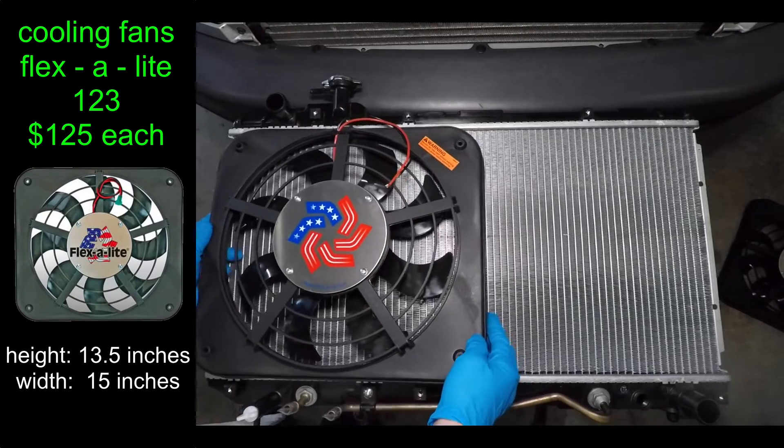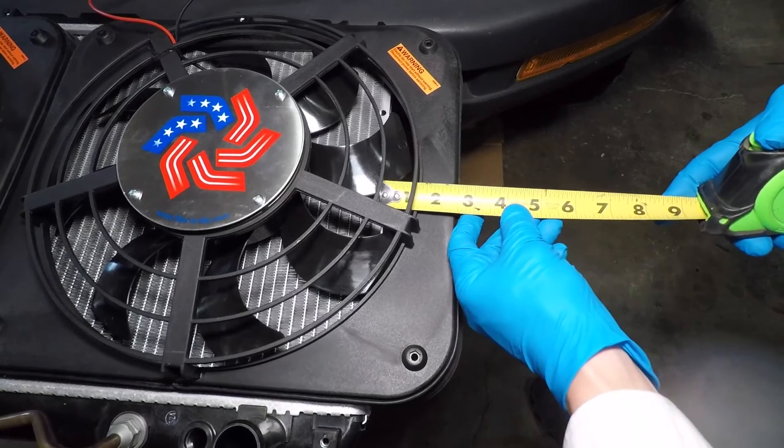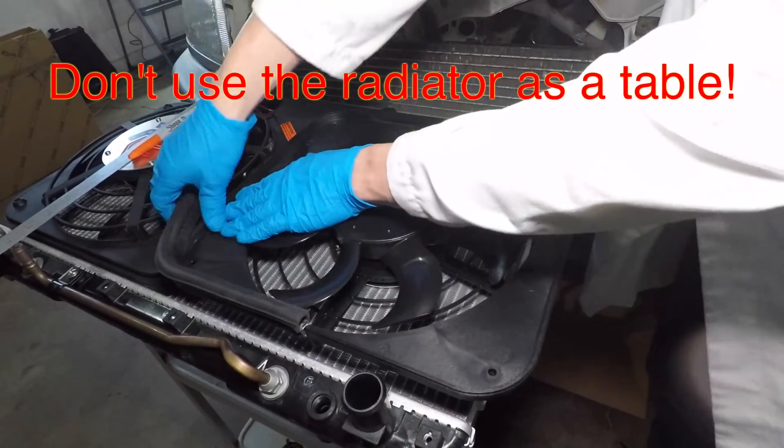The 13.5 inch height of these fans is exactly right, but they're too wide. You can see the second fan hanging off the edge of the radiator by 3 inches. By the way, I damaged my radiator cooling fins just now. Don't use your radiator as a table.